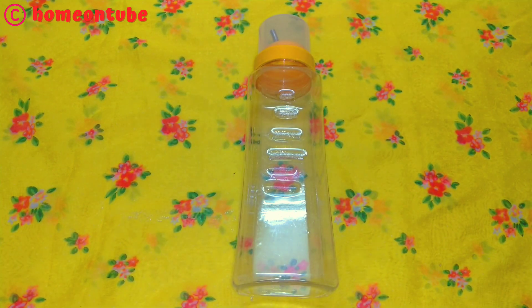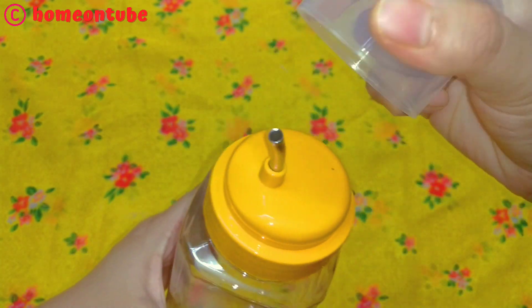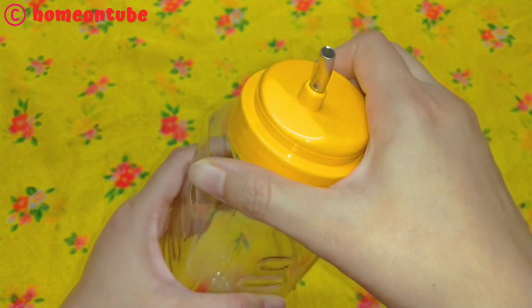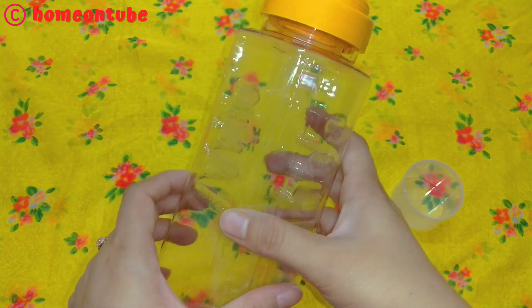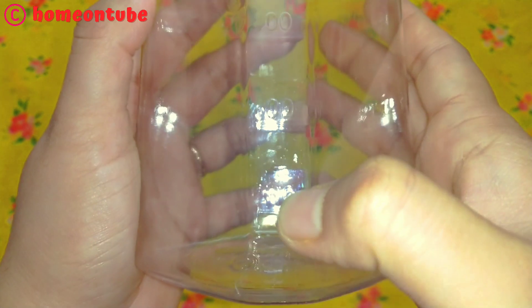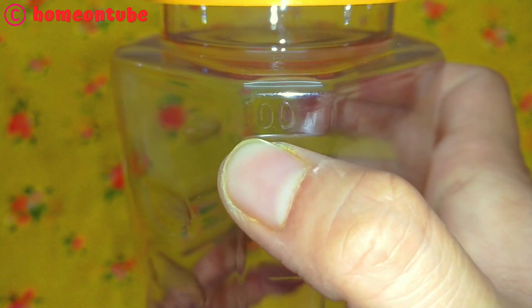The next product is an oil dispenser. You can use it for cooking oil, olive oil, vinegar, or sauce storage. The best thing is that it is transparent and the quality is good. The measurements are also written on the bottle — here is 100 ml, 200 ml — and this bottle can actually store 1000 ml of oil.